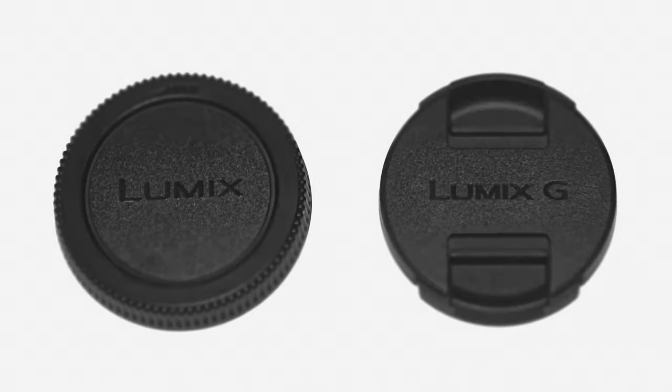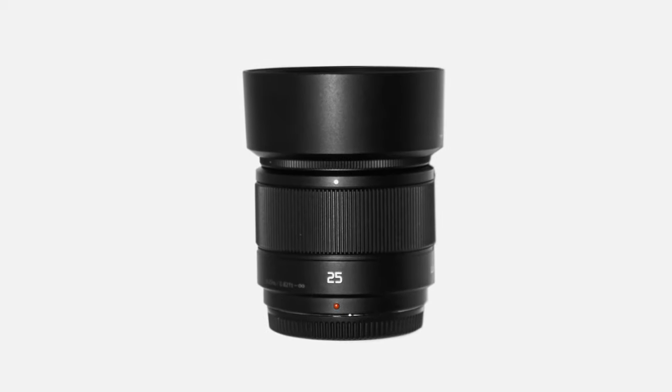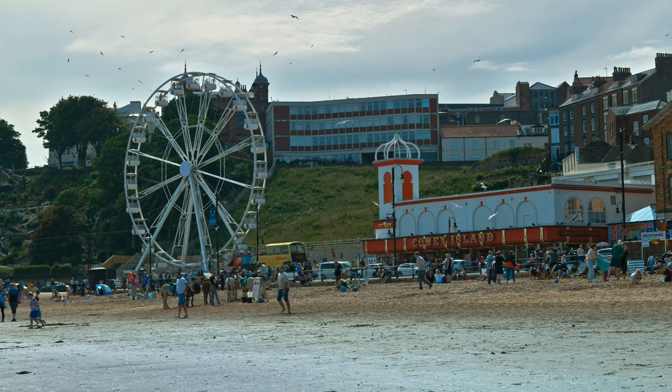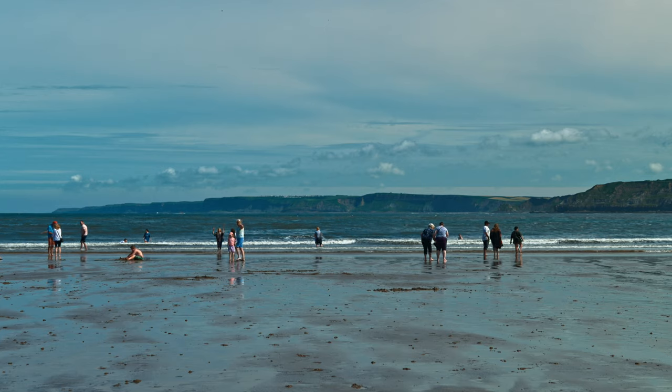The lens comes with front and rear caps and a very nice lens hood. The Panasonic 25mm is designed for a micro four-thirds sensor and cannot be adapted onto other mounts. 25mm on micro four-thirds gives you a full-frame equivalent of 50mm — a general-purpose lens which is good for travel, street photography and everyday shooting.